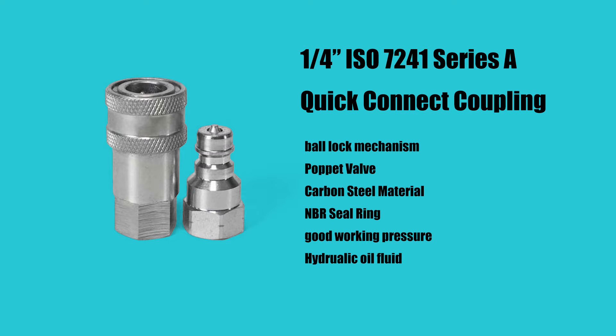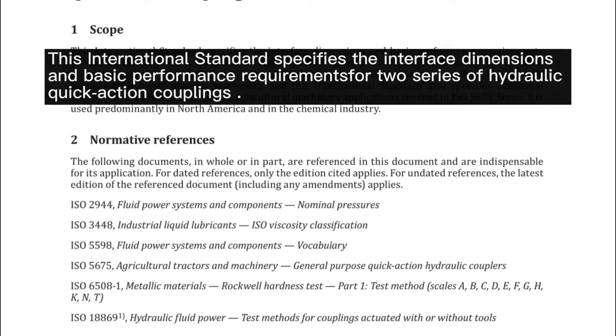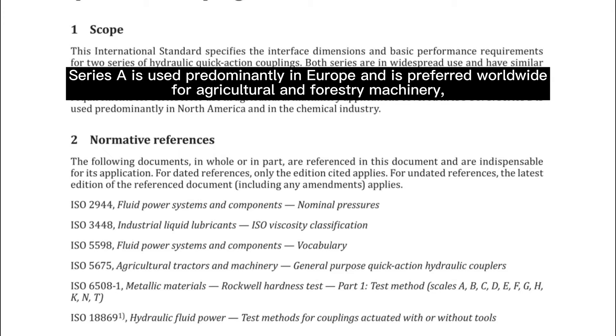This is an ISO 7241 Series A Quick Coupling. ISO 7241 is a standard for hydraulic quick-release couplings. This international standard specifies the interface dimensions and basic performance requirements for two series of hydraulic quick-action couplings. Series A is used predominantly in Europe and is preferred worldwide for agricultural and forestry machinery.